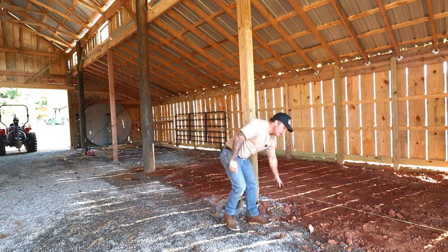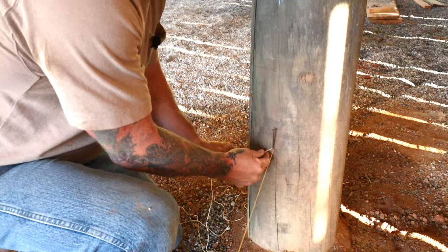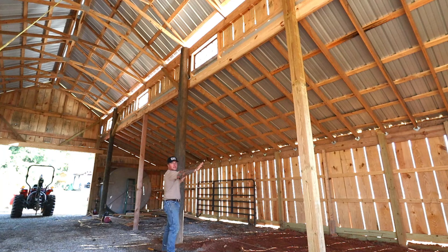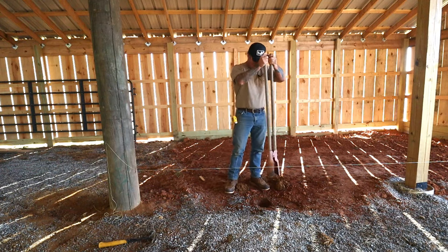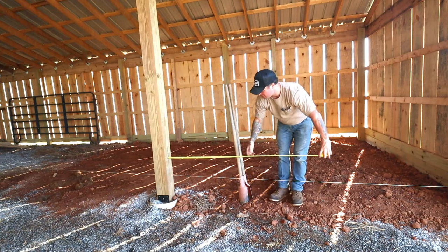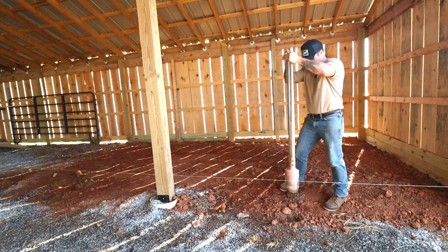The first thing we're going to do is run a string line from your corner post all the way across, connecting the two posts that you're going to close in. With our setup, we're spanning these two 10-foot gaps on the pole barn, so we're going to add some support beams four feet off each of these posts. I'm just going to mark the hole locations with my post hole diggers — I'm going to dig a couple inches. I do have an auger on the tractor I'm going to use, but by starting the hole first, it kind of helps keep that auger bit in line where it should be.